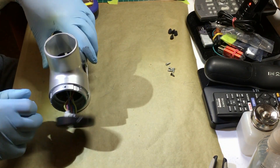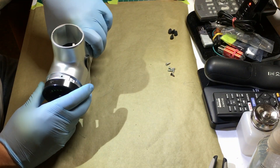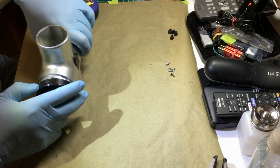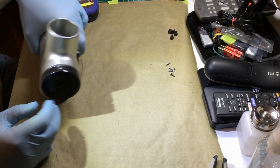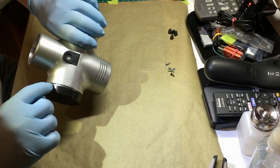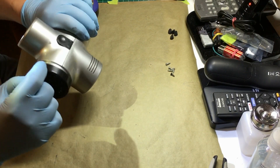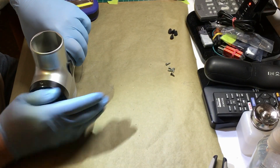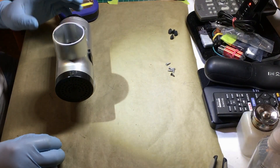The two halves come together. Align that just a little bit — all set. We've got the three slots: one, two, and three. Push that in and give it a little bit of a turn clockwise.